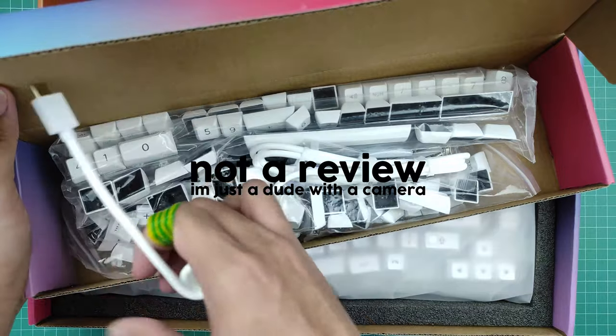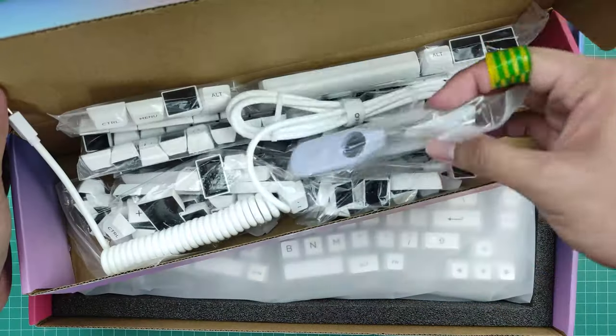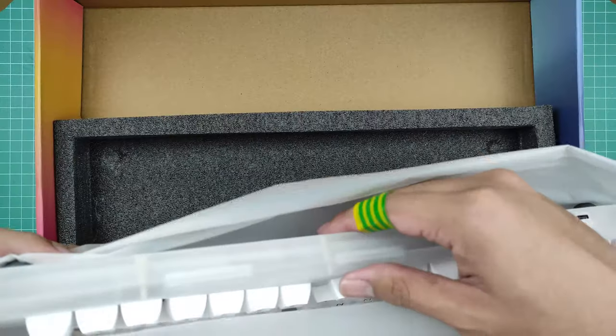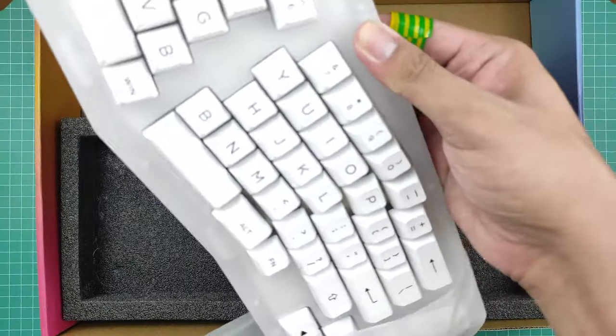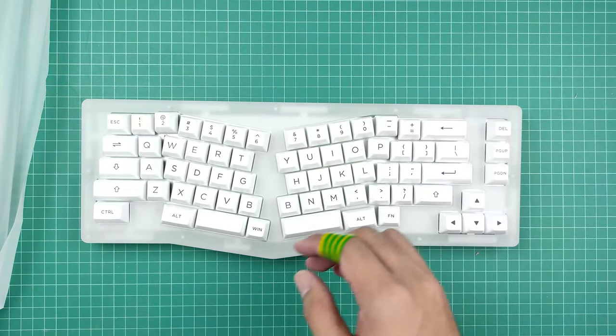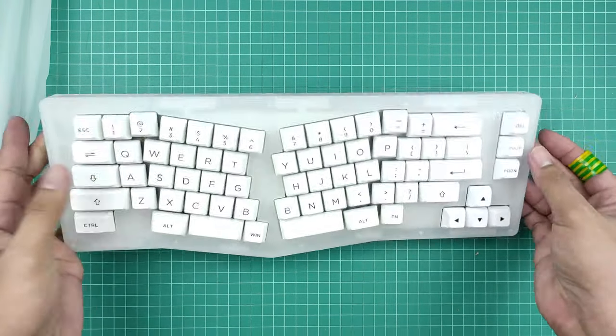Like in my previous keyboard video, this is not a review. If you're expecting me to compare, recommend, or urge you to get this thing, this ain't it. Think of this as just another perspective on this product. I won't be doing a sound test or any sort of testing on the other components — I'm just going to give you my honest thoughts and some technical details.